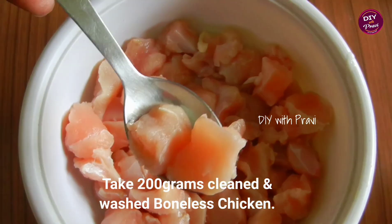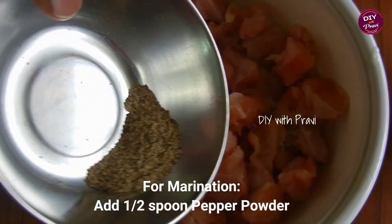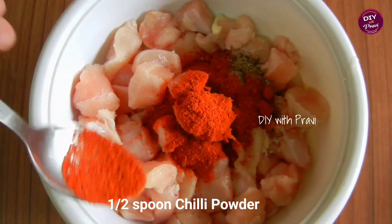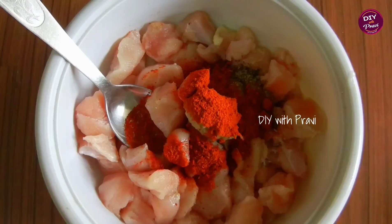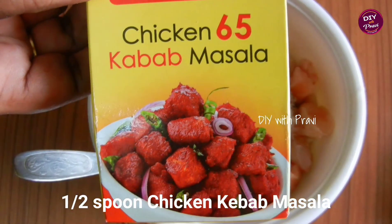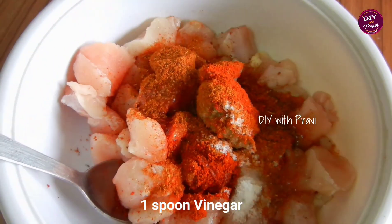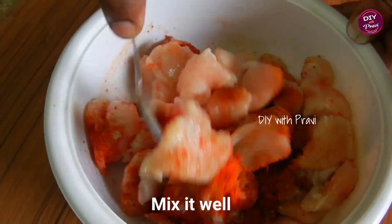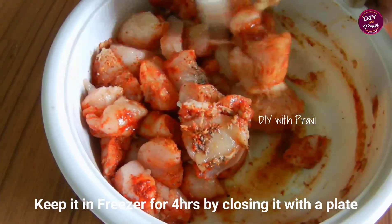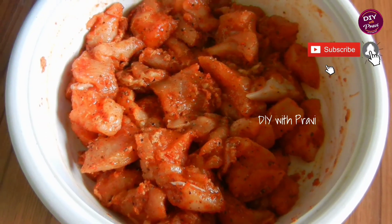Cut the chicken into small pieces. Marinate with half a spoon of marinade. After the marinade, it will be cooked for 4 hours. Let the chicken pieces marinate well.